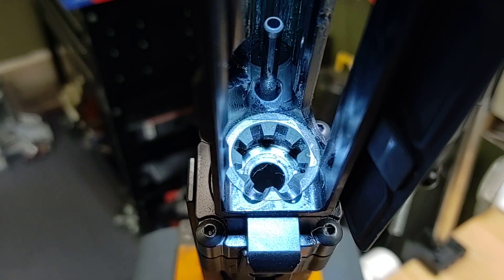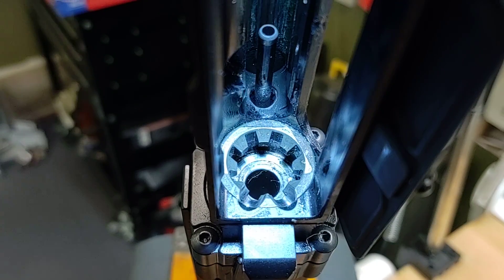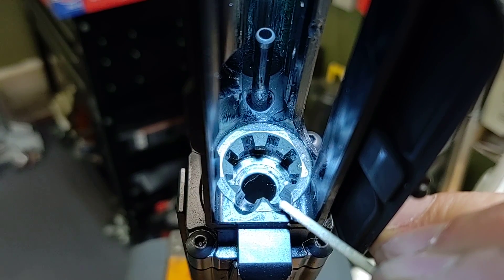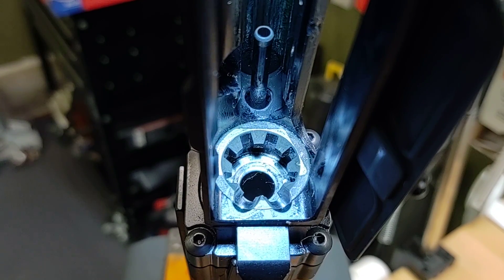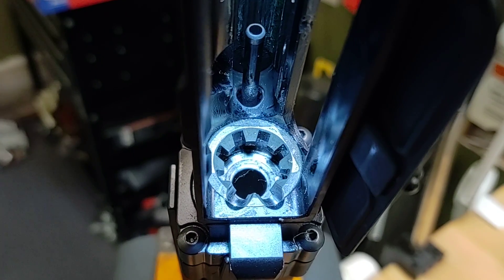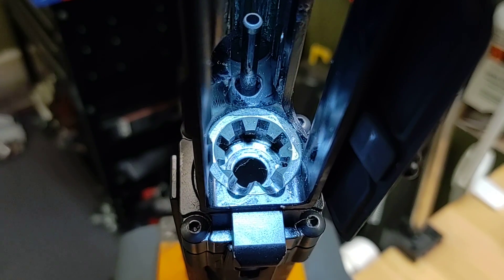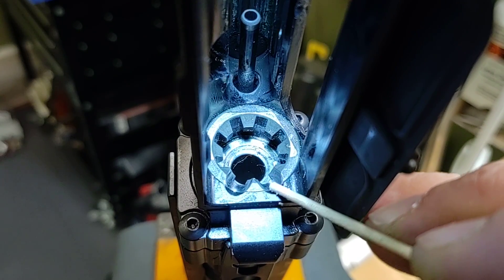Not all upper receivers that have this overhang or what I call a clicking problem will give you feeding issues. Some magazines and some upper-and-lower interfaces work in a way that when the magazine feeds the round, the tip of the projectile only touches the barrel extension ramp and completely misses the lower part. That's highly dependent on the type of magazines you select and the type of ammunition you use — some ammunition has different projectile profiles. But if you want to be 100% sure that whatever quality magazines and ammunition you use will give you a problem-free setup, you want a smooth transition between the upper and lower ramps.